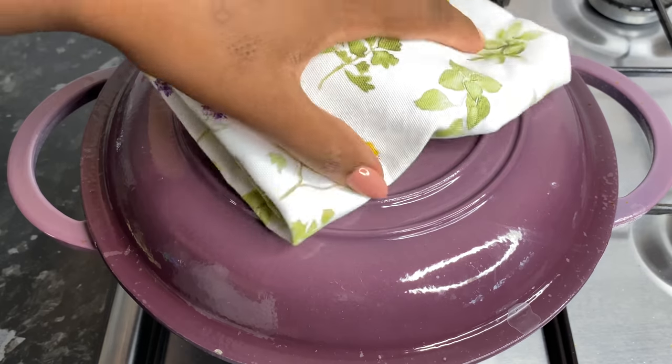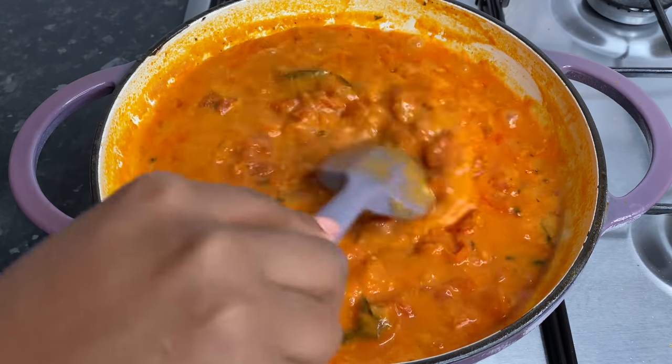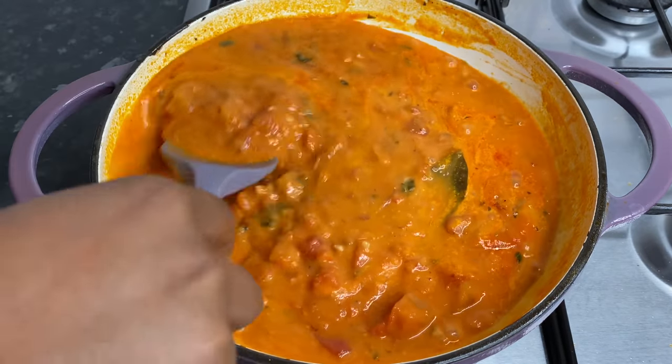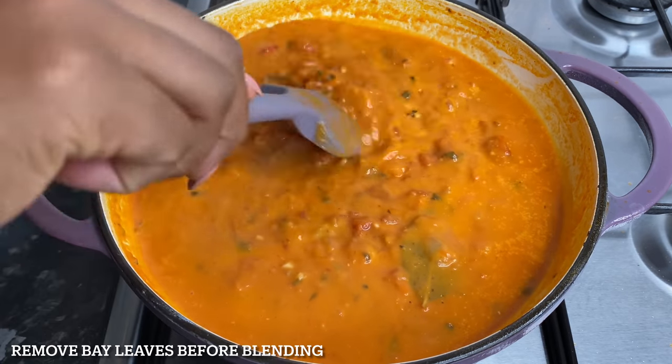After about five minutes this is how my soup was looking — this was ready to serve. However, I don't like my soup to be chunky so I'm gonna empty the pot, pop it into my blender, and blend it up.